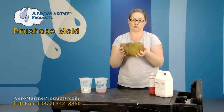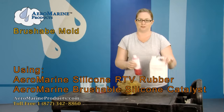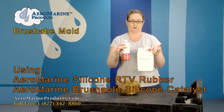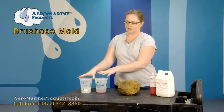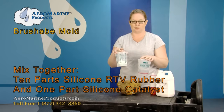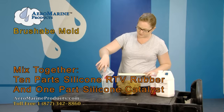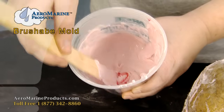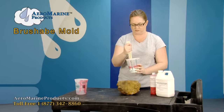This is A Rock and today I'm going to show you how to make a brushable mold using our Aeromarine 128 silicone rubber with our Aeromarine brushable catalyst. It's a 10 to 1 product — 10 parts of silicone to one part of the catalyst. I'm going to go ahead and dump them into the same container and mix until it's a consistent color, in this case a light pink.